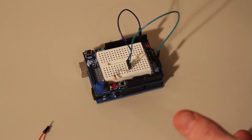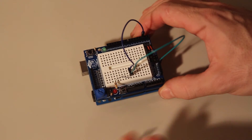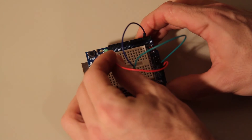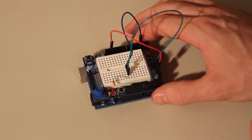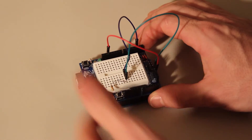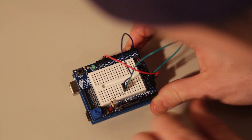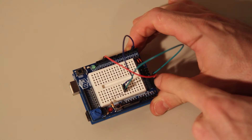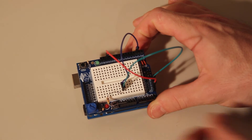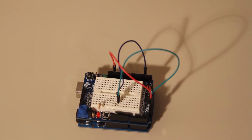For the last one, take this jumper wire and put it in the LED pin here, then bring that up to digital pin 13 — that's the pin that uses the onboard LED. So we're going to use this button and this LED. Whatever LED pin you stick it in is the light that's going to turn on. So this is LED 1 — if you were to put it in LED 2, LED 2 would go off. We're just going to use LED 1, and let's code it up and get it to run.